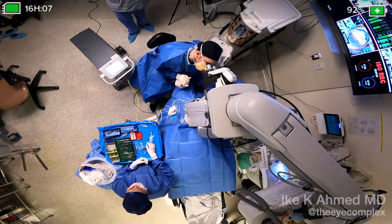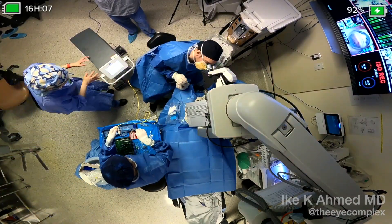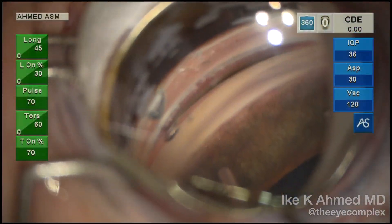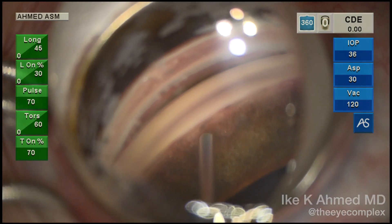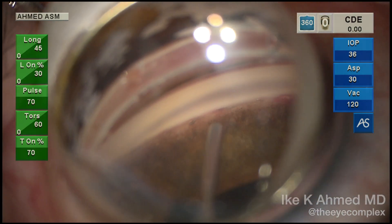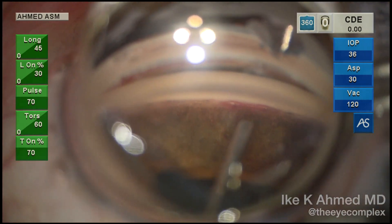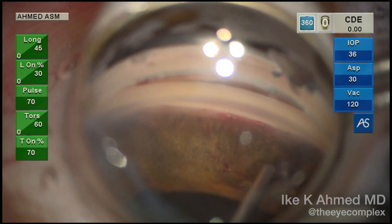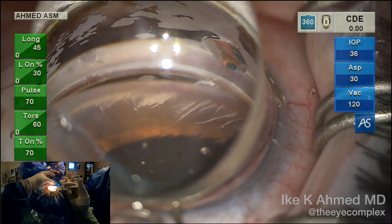We will hand off the probe and now look into the angle, injecting viscoelastic just to visualize those ostomies that have been made, and we'll see nicely how they are spaced apart. You can see the openings, a little bit of air bubble formation which is normal, some gas bubbles, and in some cases the evidence of the back wall of the sclera — that white pearly color coming through the ostomies — showing a full thickness result.